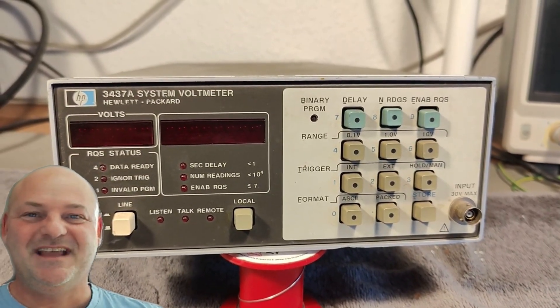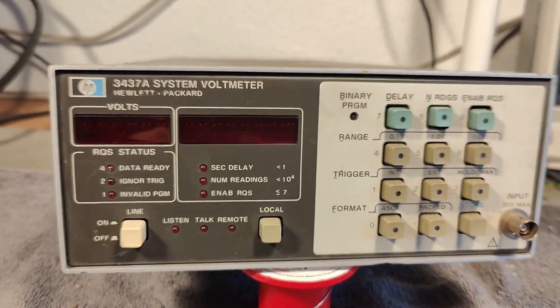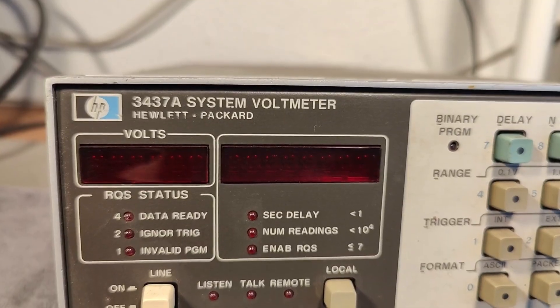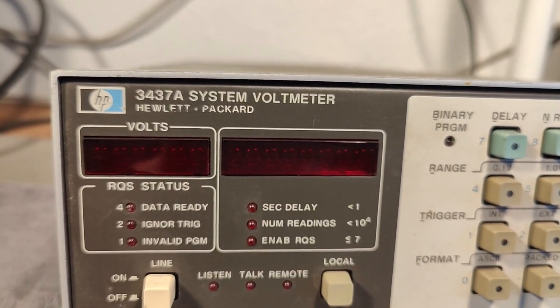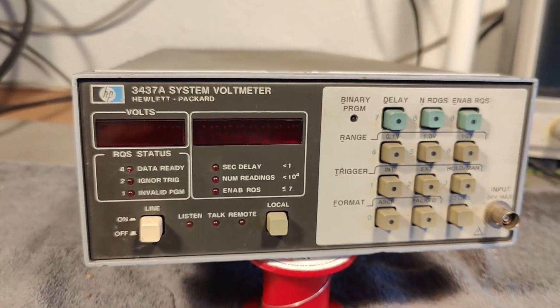Welcome to a new test and teardown video. This time it's another Hewlett Packard — the 3437A system voltmeter. It is from about 1979.